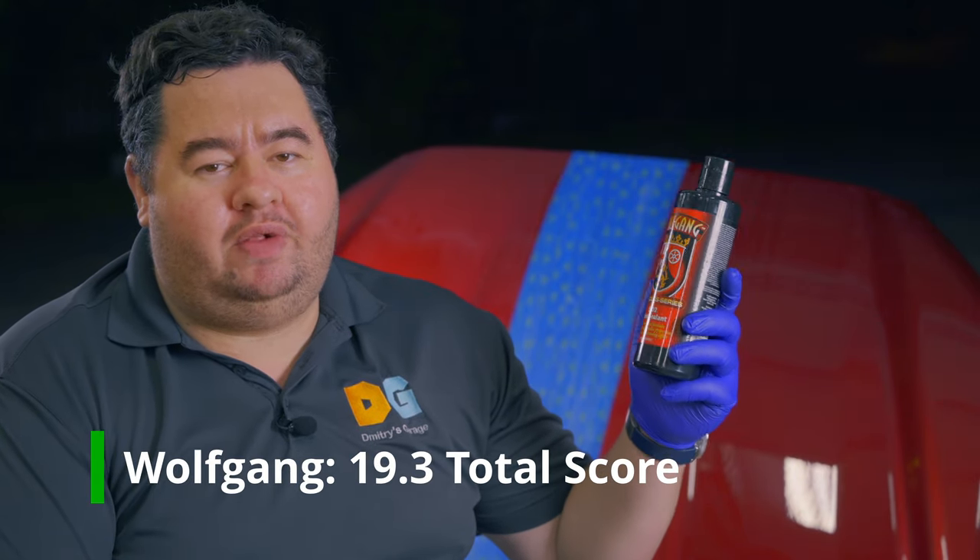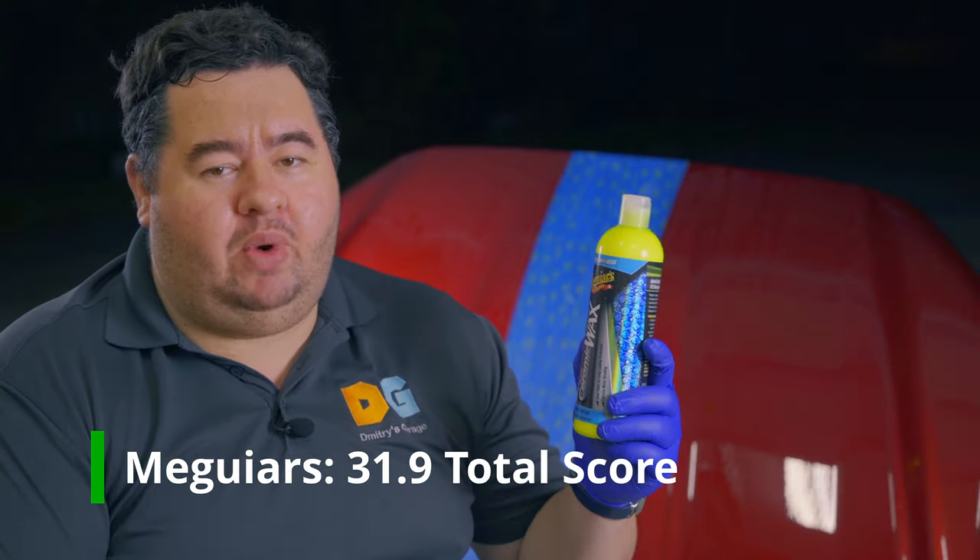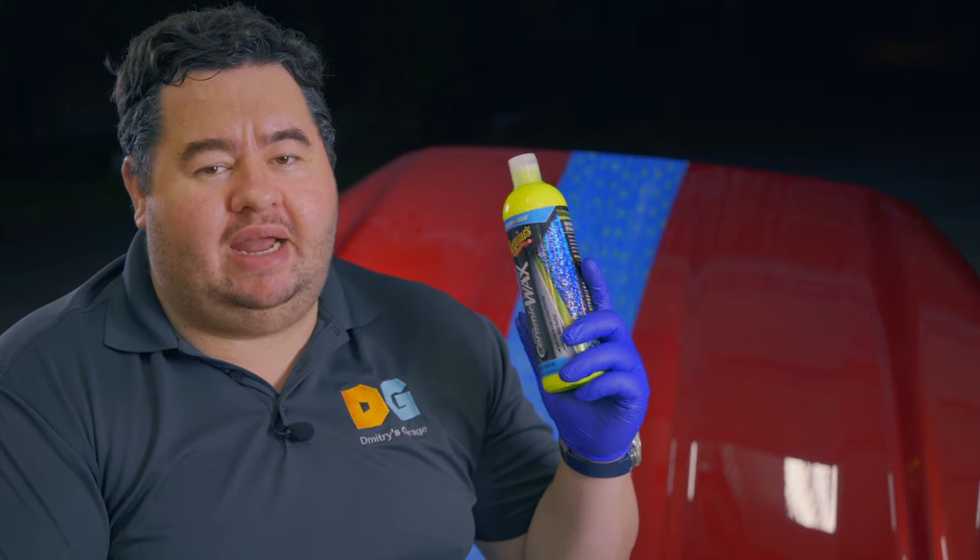Wrapping up with final thoughts: the Wolfgang SiO2 paint sealant has good things going for it — it's more durable than the Deep Gloss 3, though it doesn't look quite as pretty, giving depth but losing some shine. It almost doubled the durability compared to the Deep Gloss 3. For Meguiar's, the 30-wash durability was really impressive — near the top of simple non-coating products with minimal prep required. It also kept more of the shine. For durability, pick the Meguiar's; for looks and slickness, the Wolfgang wins. Both are solid products worth exploring.